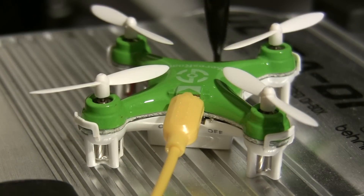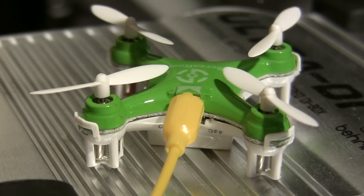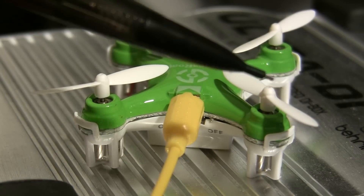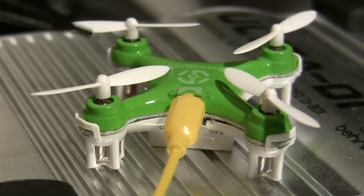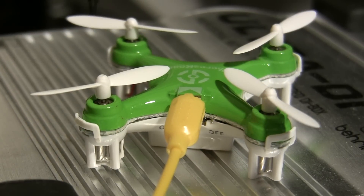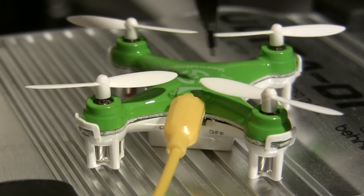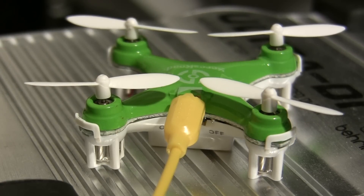The opposite side is basically the same — pointing down to the front middle, because this one is the same as that one. These two are the same. Take a second look at that and match yours up with it. I messed mine up, and you probably messed yours up too.